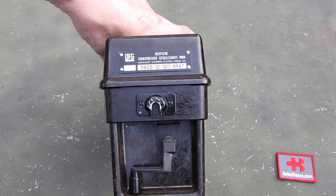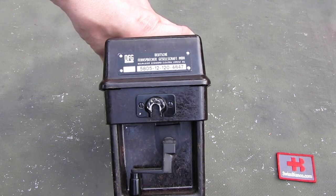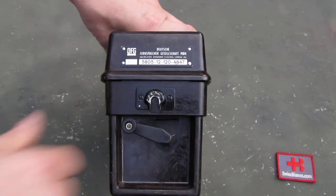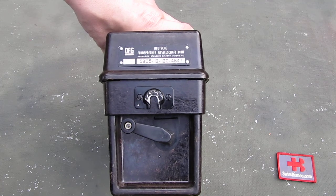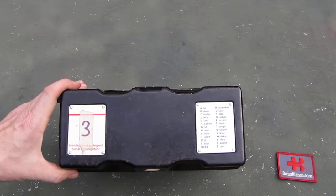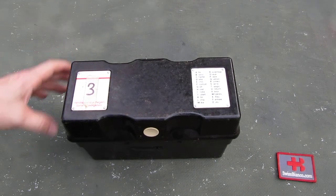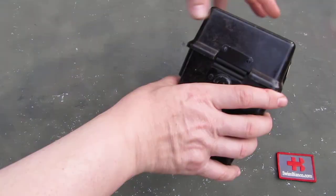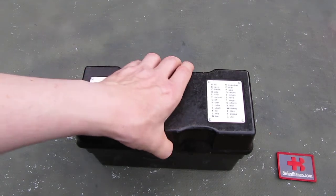Quite old equipment. Here we have the mounting point for the strap — it comes with a strap. On the side, as we have it open, we can fold that up. That is the kerbel thing so that the other item — it always comes in pairs of course — will ring. On top we have some German military markings that we could take off. On the other side we have again a sling mount for a strap.